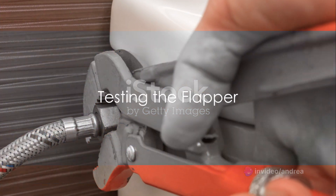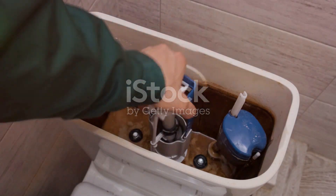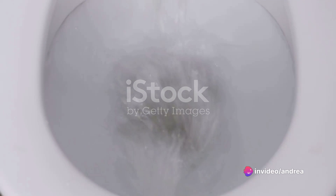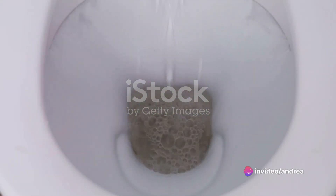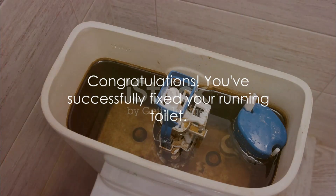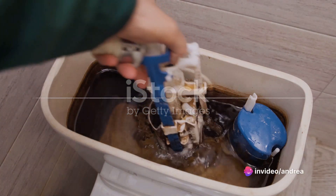Now, the moment of truth. After the new flapper is installed, turn the water supply back on by turning the valve counterclockwise. As the tank fills with water, watch to see if the flapper seals properly. If the flapper seals and the water stops running, congratulations — you've successfully fixed your running toilet. If not, you may need to adjust the chain length or replace other parts of the toilet.